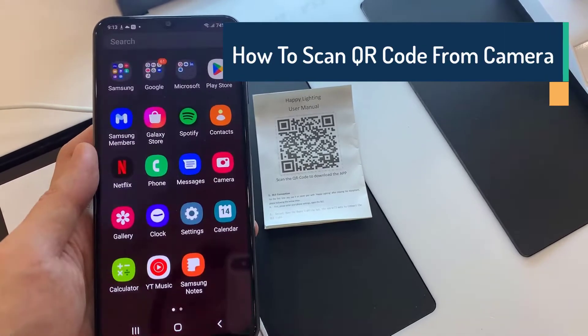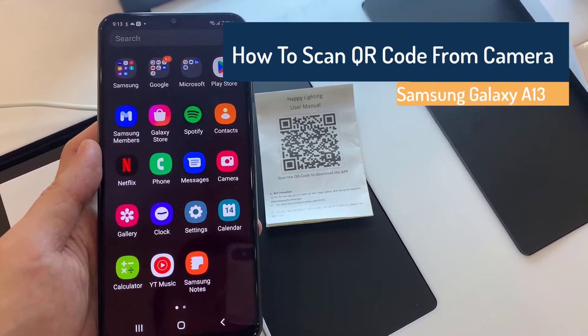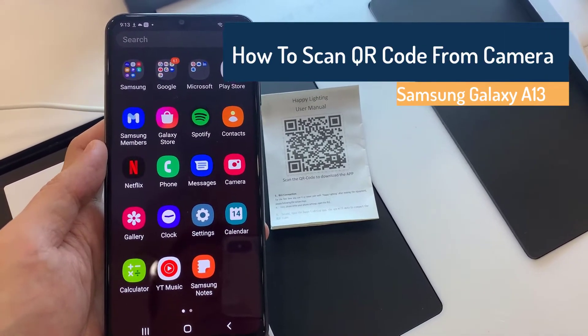Hi everyone! This video will show you how to scan a QR code from the camera on a Samsung Galaxy A13.